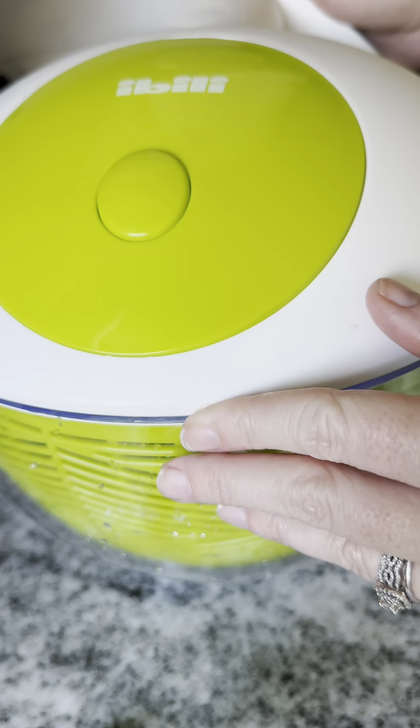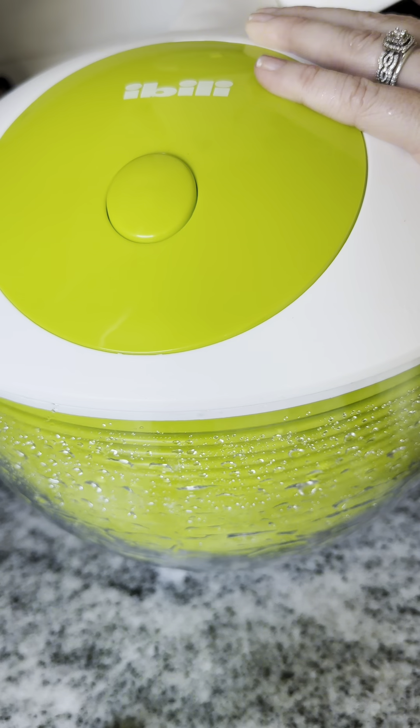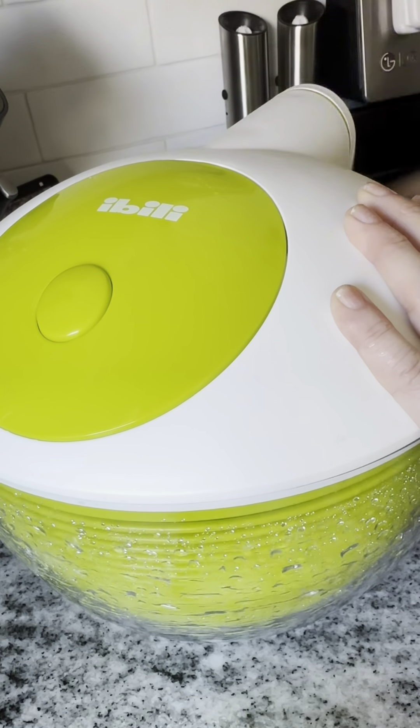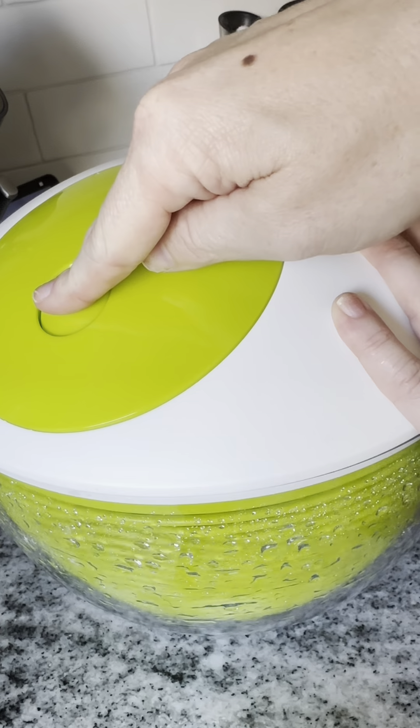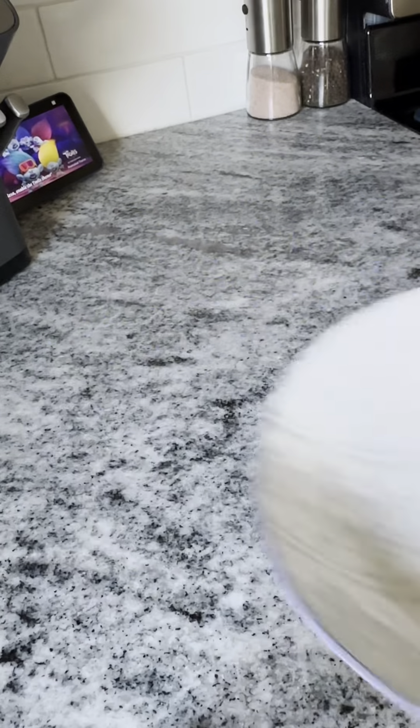I shake all the excess water off, and then I put the bowl inside and crank it. I love that the bowl is clear because you can see this process in action. When you feel like the lettuce is clean enough, press the button on the top to stop the spinning cycle. Then dump the dirty water that has spun off of your lettuce from the outer bowl.